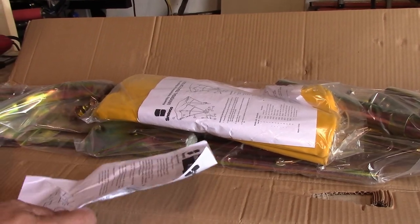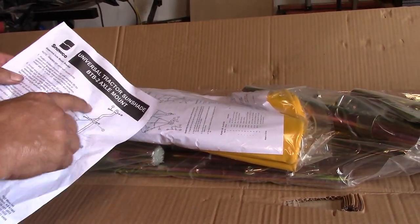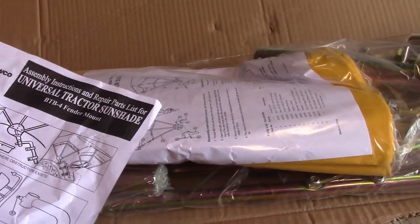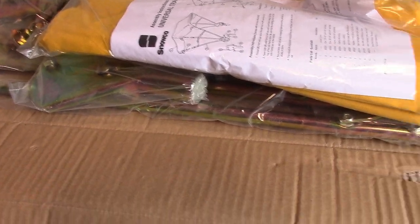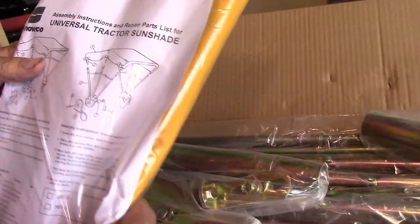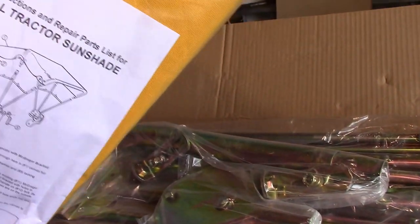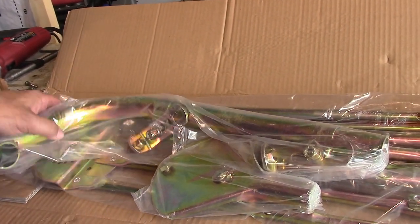We've got the thing opened up here, we'll get all our parts out. There's one for the axle mount and this one is for the fender mount. I think it comes with all the goodies to do either one. And then there's your cover — you can get replacement covers too, because I'm sure this will get eaten up by the sun, since right now we don't have a shed to park it under.